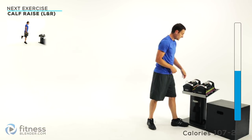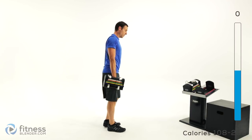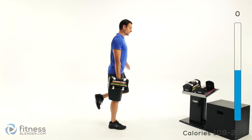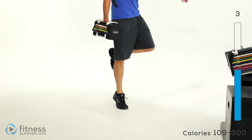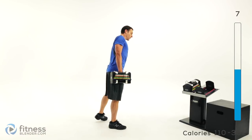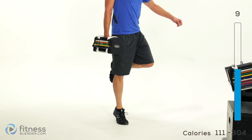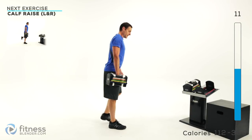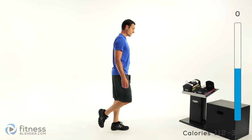Moving on to that next one — we're doing calf raises again, one arm at a time. Starting on that right leg if you have the weight in your right hand. Press it up, nice and slow down. Take your time, move slowly — try to let yourself back down as slow as you can. Then same thing on the other leg.